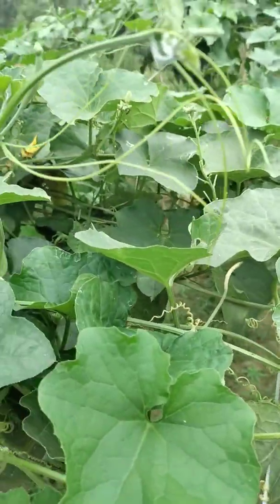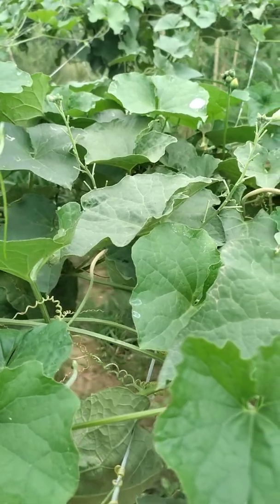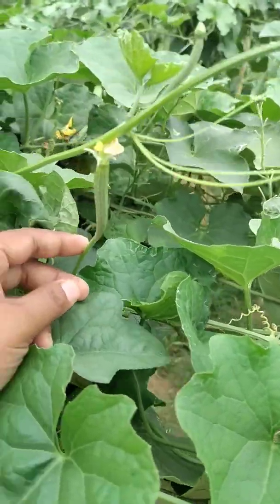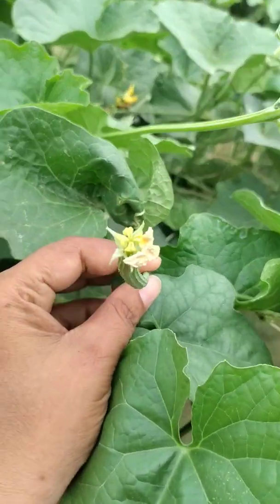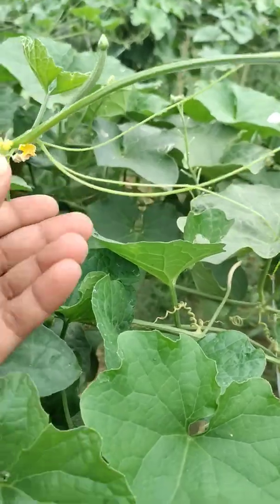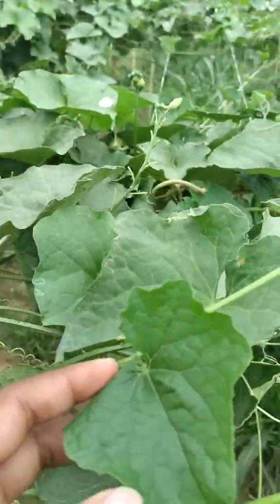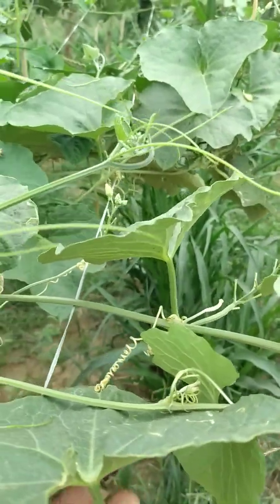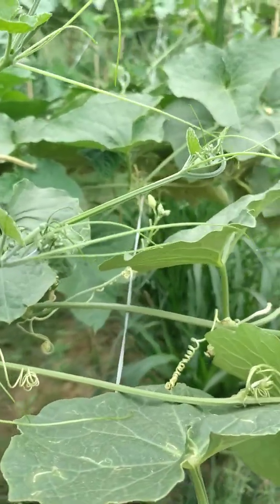This is the plant of sponge gourd, or Luffa aegyptiaca. As you can see, the fruits — or vegetables — appear on this plant. These are the tendrils, and with the help of these tendrils, the plant can climb over any particular support, as you can see.